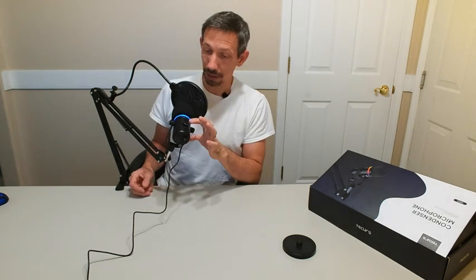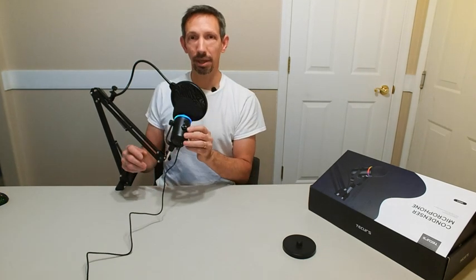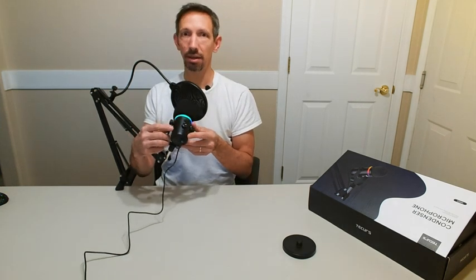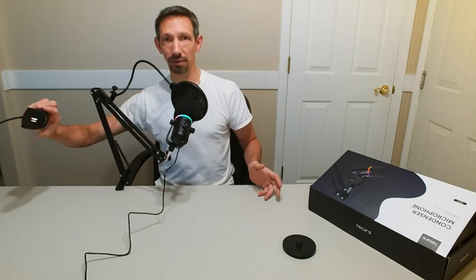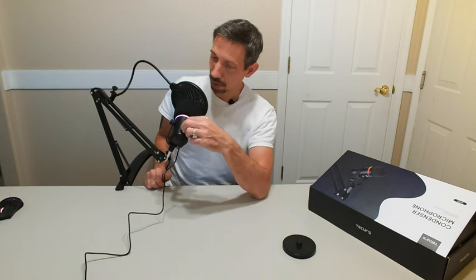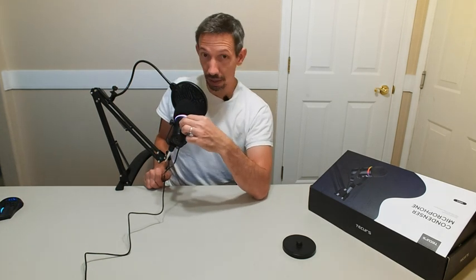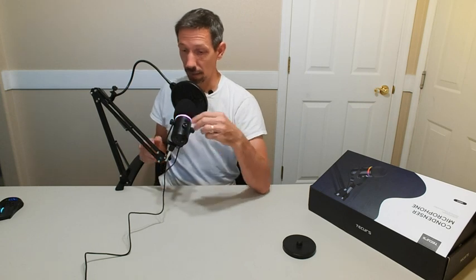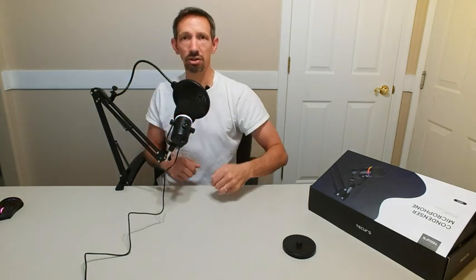Also, we have the lights here. My computer has RGB lights — my mouse pad, my keyboard, my mouse, everything is RGB. So this has RGB lighting on it too, it looks pretty cool. I'm adjusting the volume up and down now. Let's see how it works — just kind of at normal distance here, talking. And now I'm going to play it back and see what it sounds like.